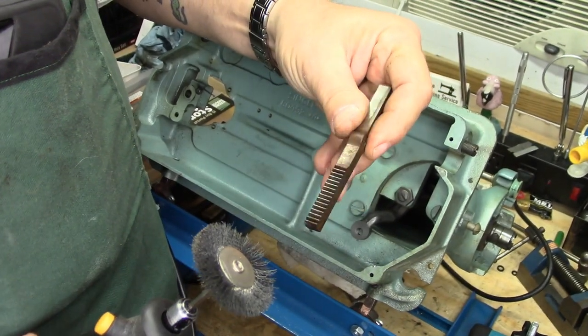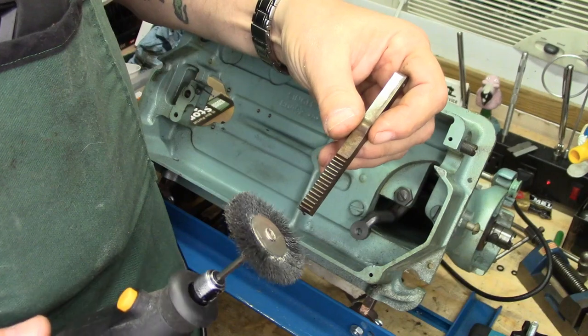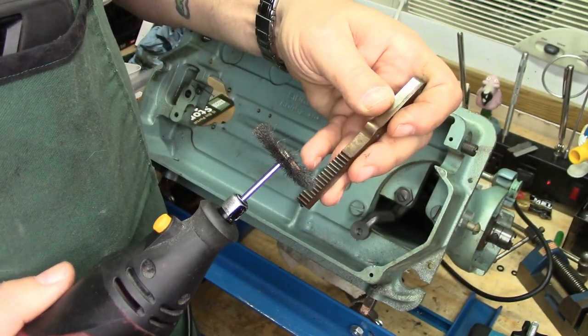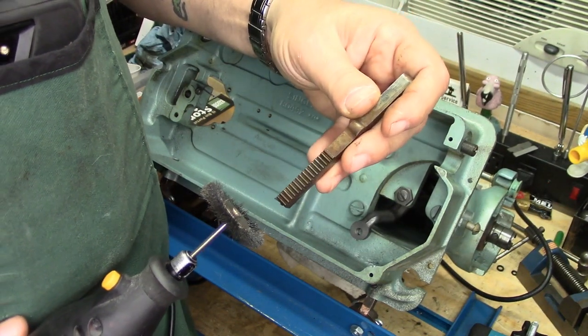First thing I want to talk about is the rack from the rack and pinion mechanism and cleaning it. I'm going to use a rotary tool with a stainless steel wire brush to get the grime out of here. You can see this one's pretty nasty looking.